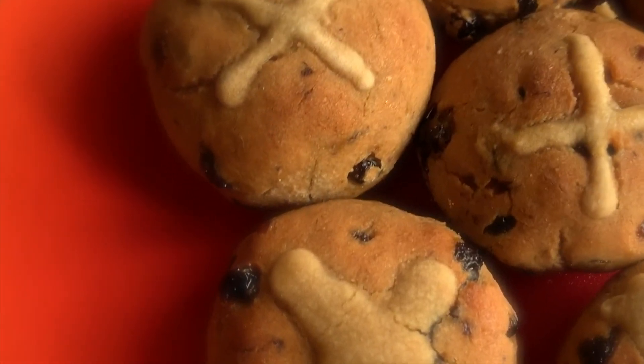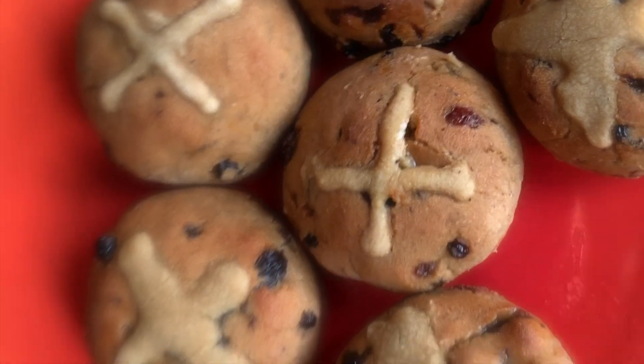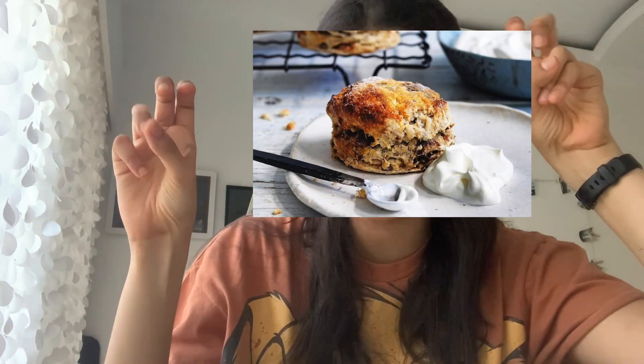I definitely think this recipe should have been called hot cross scones instead of hot cross buns, because they taste and resemble scones completely — they're crumbly, they're not as fluffy as hot cross buns. So the title of this video is slightly deceiving, but you know, all YouTube videos are.